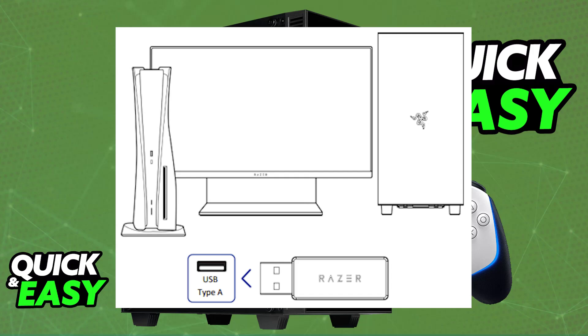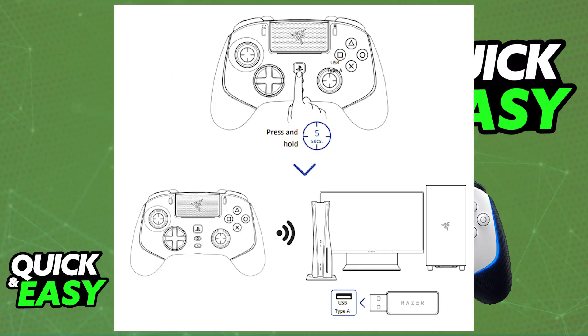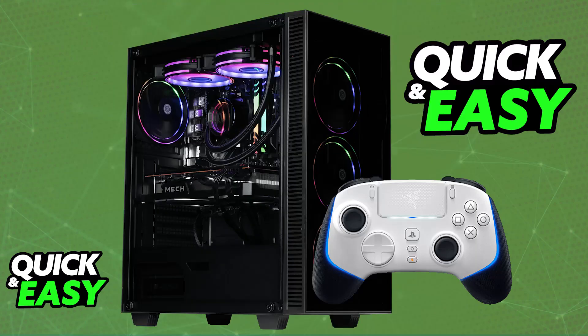With this done, you will be able to connect it wirelessly by setting the connection mode toggle to wireless and then plugging in the USB wireless dongle. As soon as you plug the wireless dongle into any available port on your PC and power on your controller, it will automatically pair itself up with the wireless dongle, allowing you to use your Razer controller completely wirelessly.